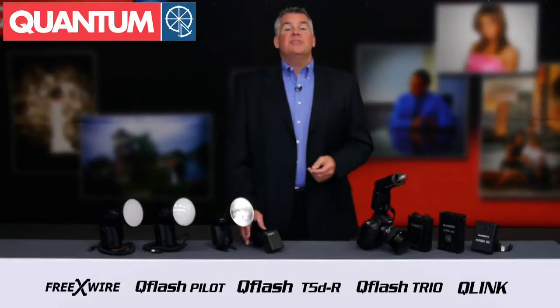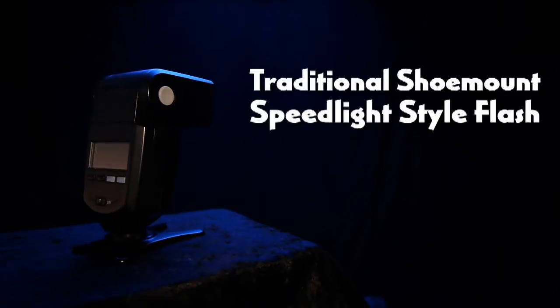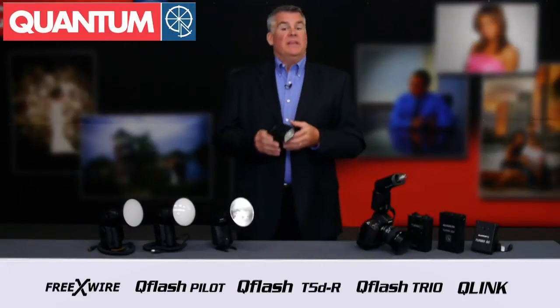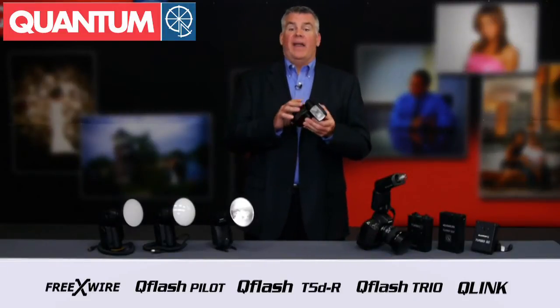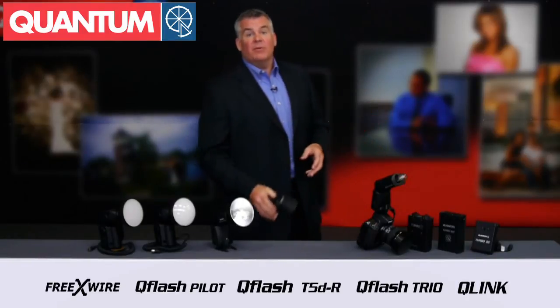Shooting with traditional shoe-mounted speed light-style flashes can be frustrating because the light is so directional, they're so slow to recycle, and using them to trigger a second flash or shooting them off-camera can be a challenge that you really don't need.